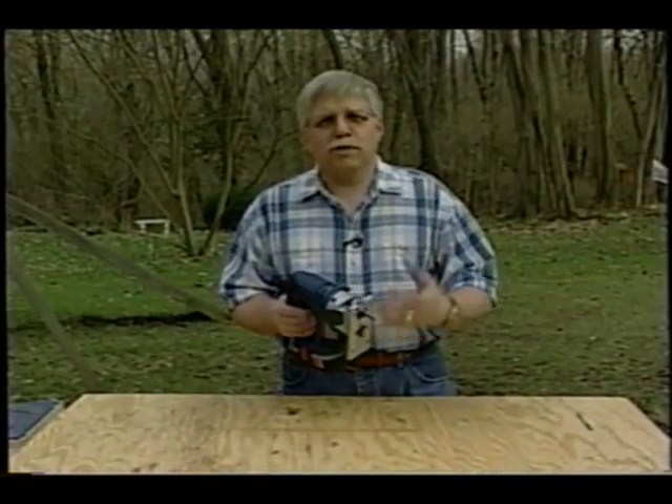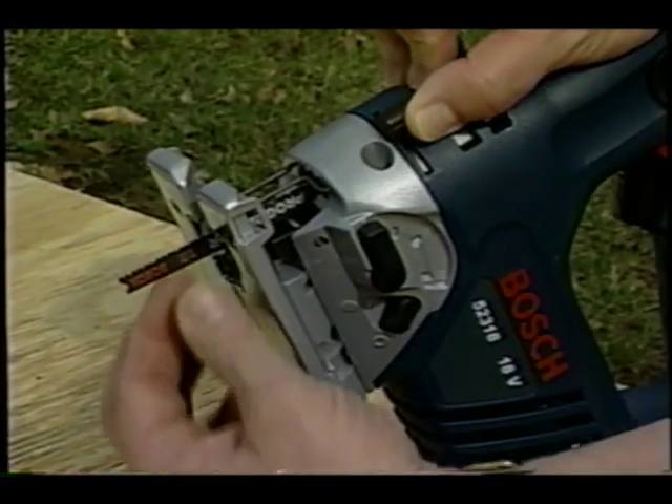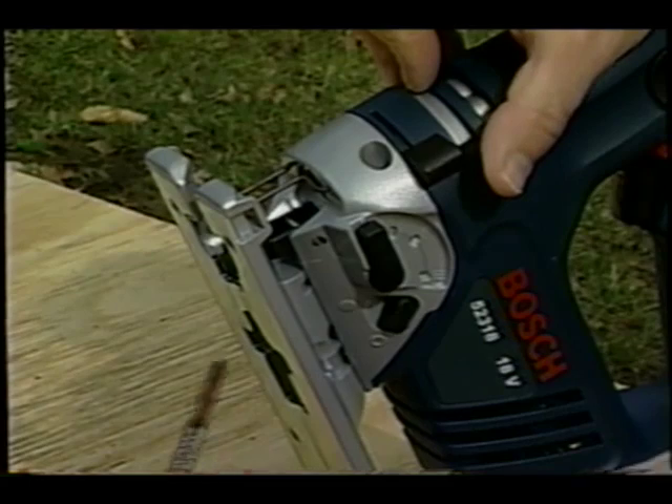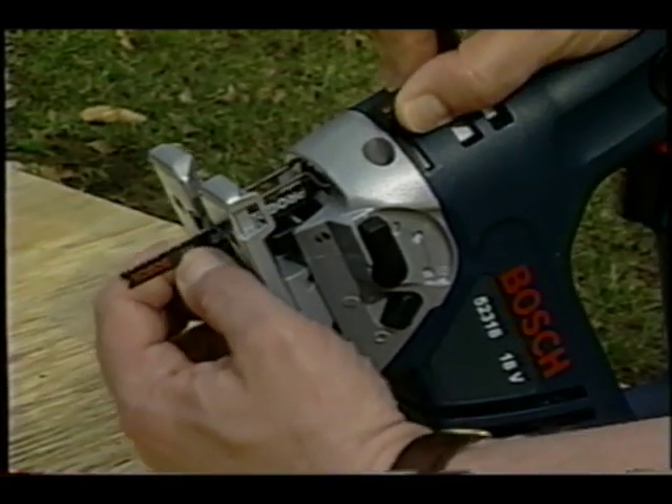I happen to like the cordless tools because the cord doesn't get in the way. Just slide this lever up and take the blade out — it's that simple. To put the blade back in, lift the lever back up, put the blade in position, and it's done.